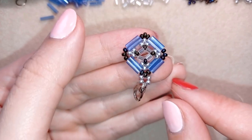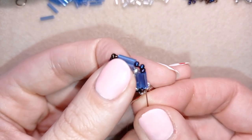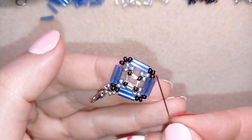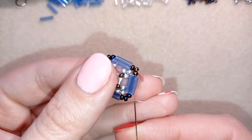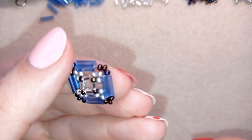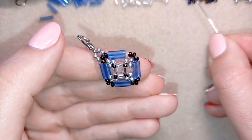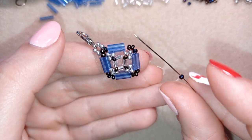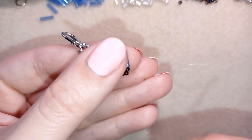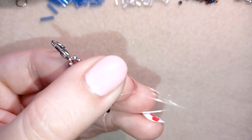Now the beginning of my bracelet is ready. In my next step, I will go through some beads in this direction at the edge to reach the other part where I'm going to start my next element. I start the next element by picking up one dark 11/0, one silver, and one dark. Then I go back in circle through this bead here.